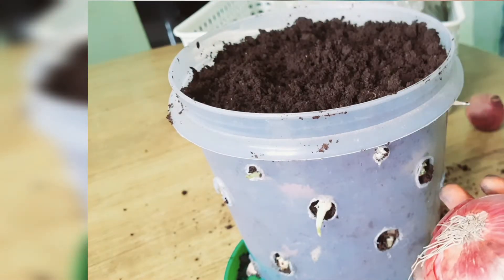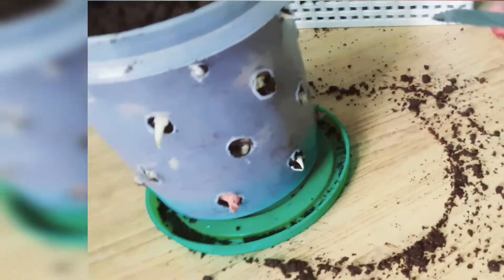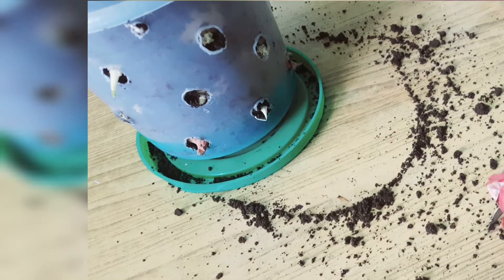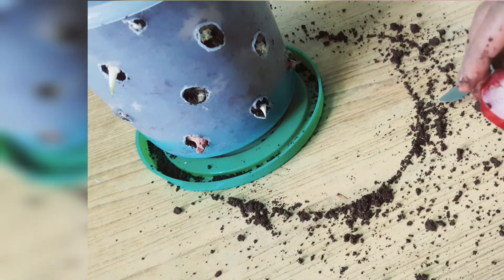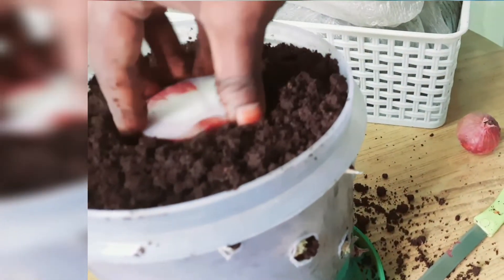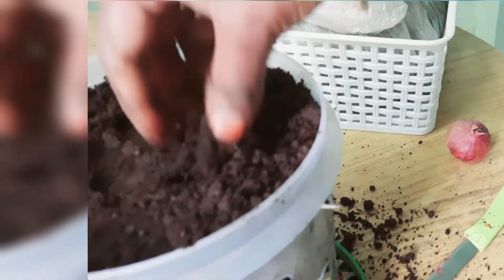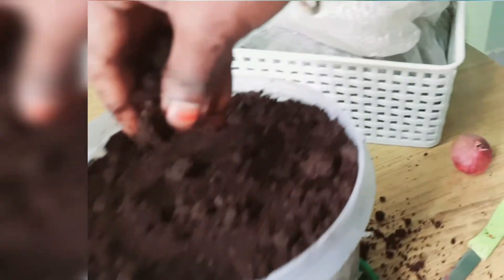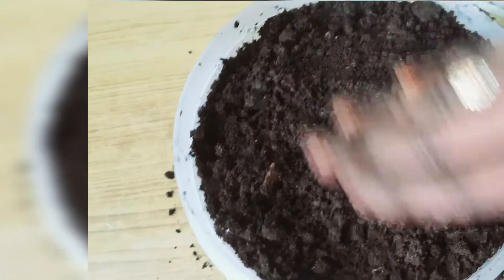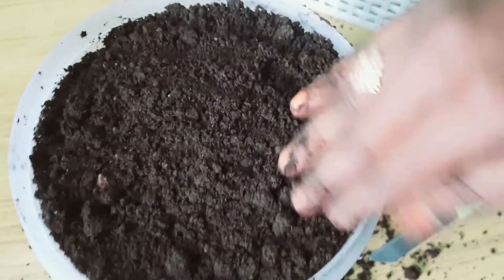Now we have a second method of planting spring onions. If we add a small onion, we add a small onion. So we add spring onions and a little bit of spring onions. We add some soil and put a small potato.